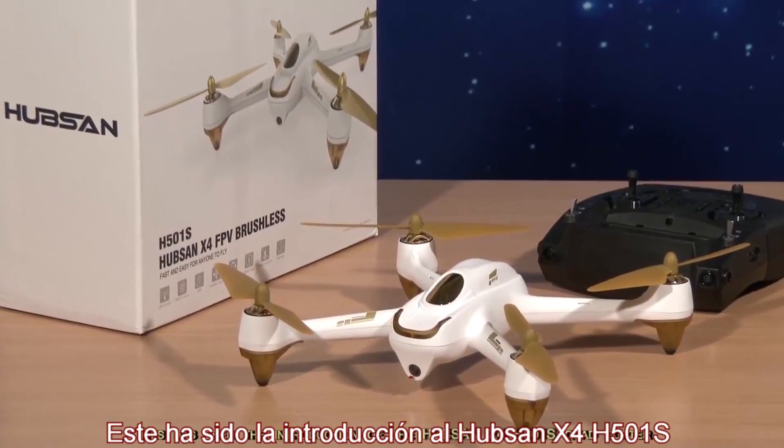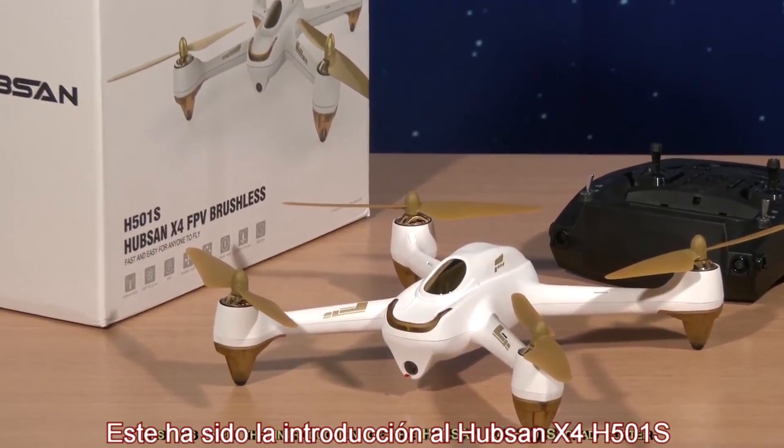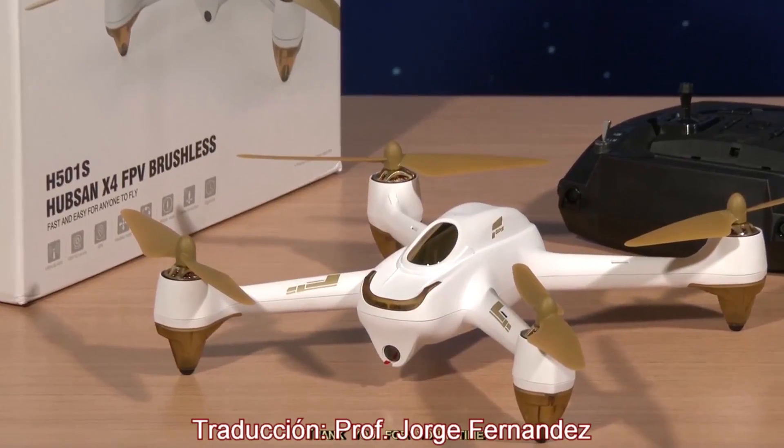This has been the introduction of the Hubsan X4 H501S quadcopter. Thank you for your time.